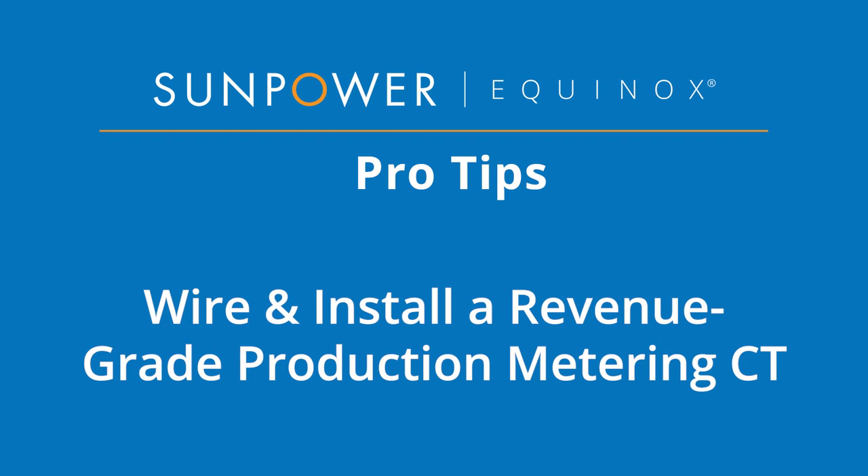Welcome to SunPower Equinox Pro Tips. This video demonstrates how to wire and install a revenue-grade production metering current transformer, or CT.